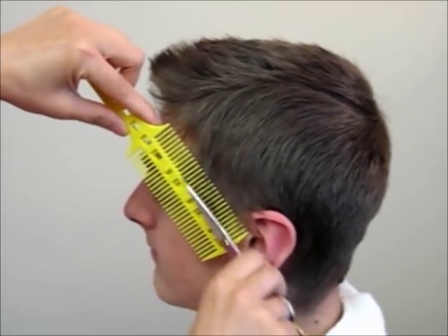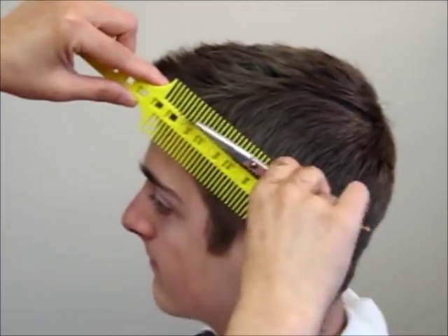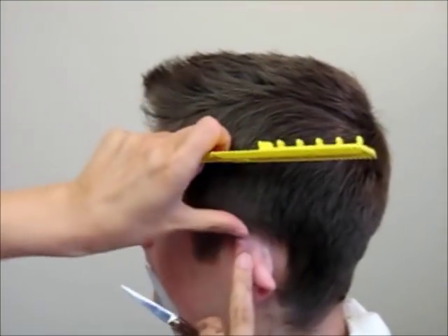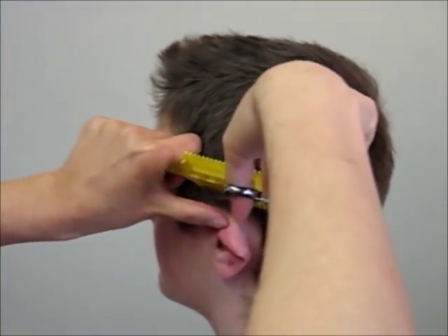All the different lengths will blend together in two curved areas of the head shape — one is between the top and the side, and the other one is between the side and the back. This way, even with shorter lengths, the haircut still looks nice and straight on the side.